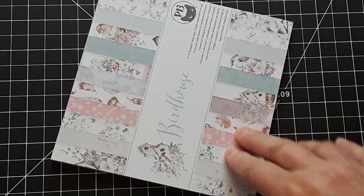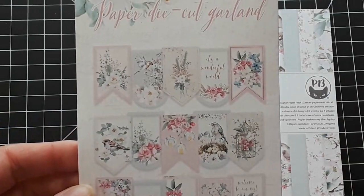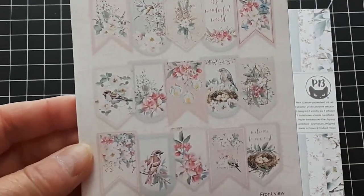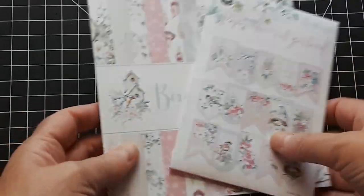Matching for the Birdhouse we got the garlands. These are beautiful die cuts and they make focal points for your cards. These are also available and I will link them below.